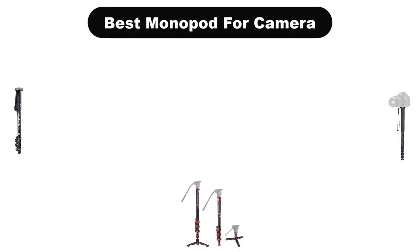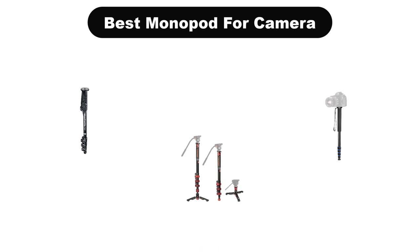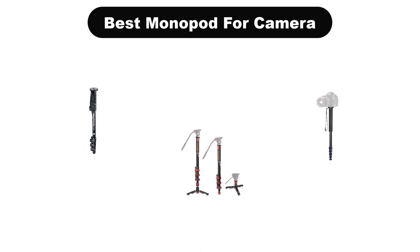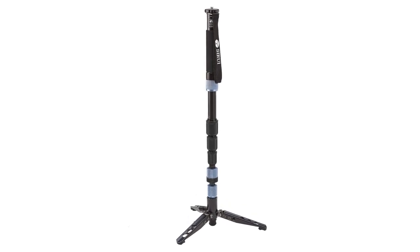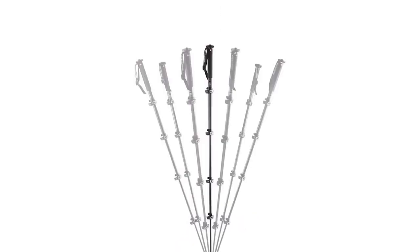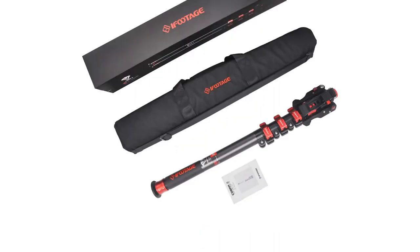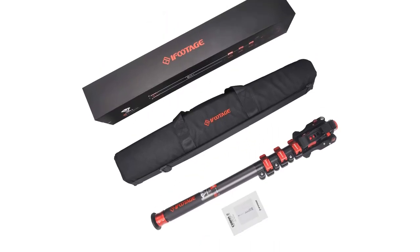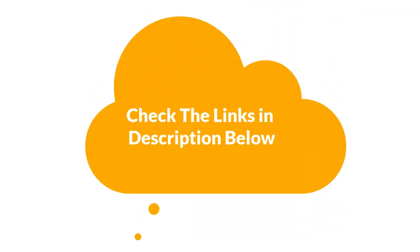Hello guys. Today we are going to cover the 5 best monopods for cameras in the market, which are the best for you considering some valid reasons that you might miss out without watching this video. Here we are going to give you an impartial review to help you find the best from a plenty of irrelevant products. For more info and updated pricing of the products mentioned in the video, make sure to check the links in the description below.